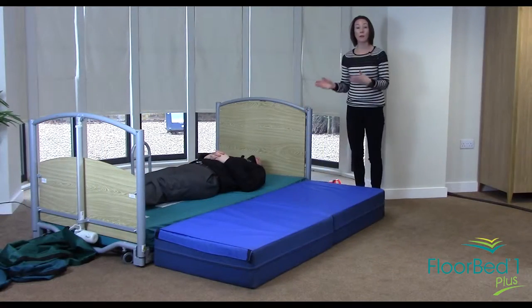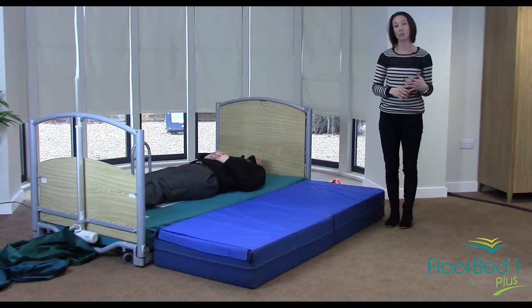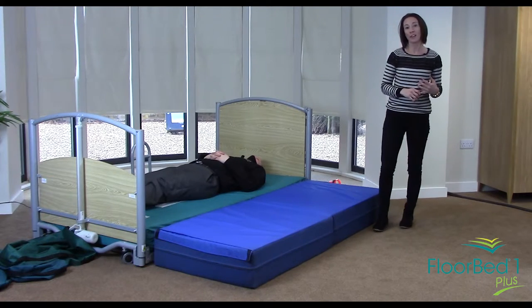If you'd like to know any more about the use of the safety mat, please visit our website at www.floorbed.com. Thank you.